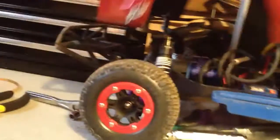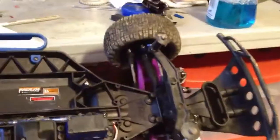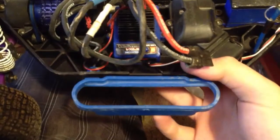Here's the body underneath part. I also dyed my chassis black and it looks way better than grey. I also got these RPM side skids and those RPM arms.